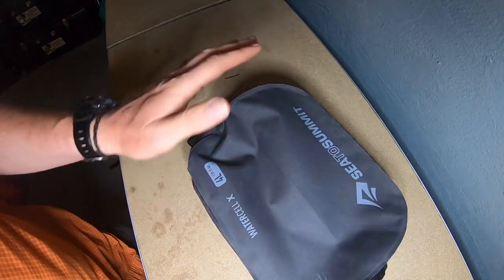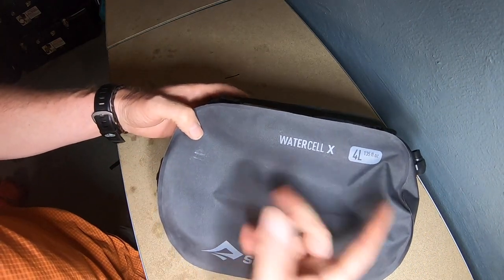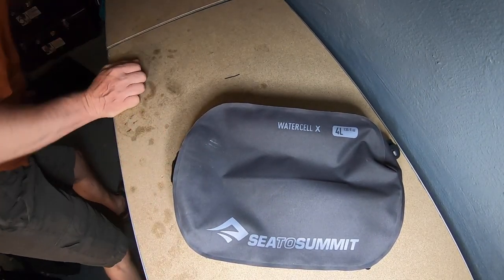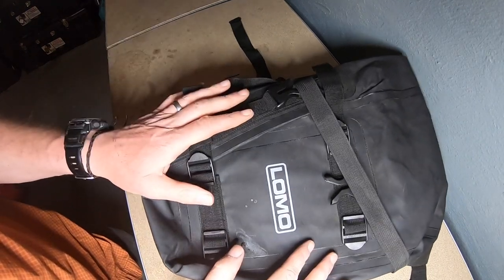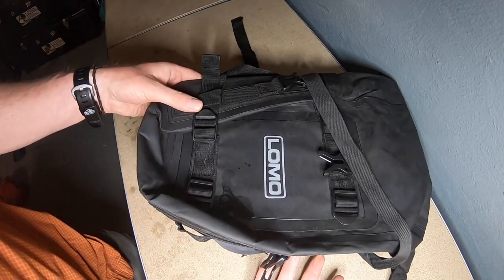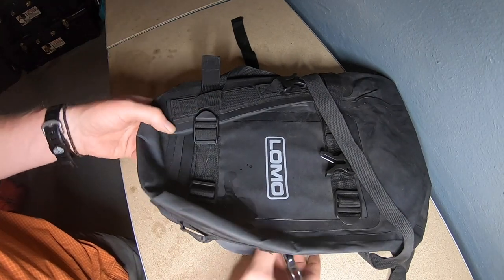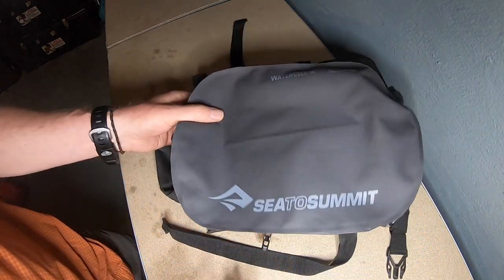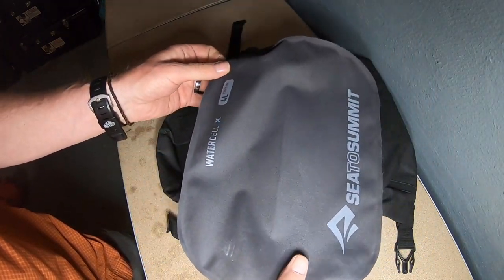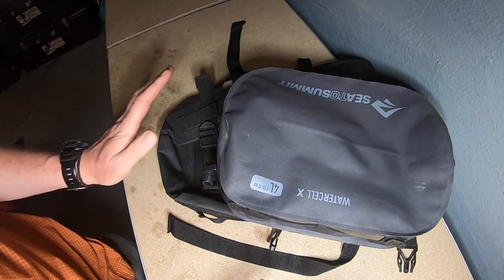Finally, water supply. I know I'm going to a campsite with plenty of water, but to stop me going backwards and forwards I use my Sea to Summit Water Cell X, which carries four litres. I'll probably just fill it with two litres. That goes in my Lomo bag strapped just behind me on the bike - centrally placed, as it'll weigh at least two kilos with two litres in it. This will really come into its own on my bike tour when I'm doing a lot of wild camping - I'm estimating four litres a day should see me right.